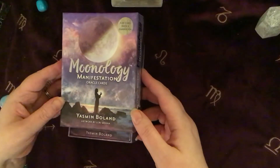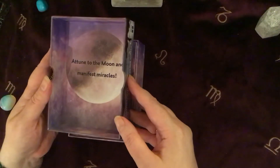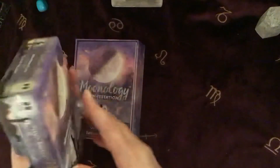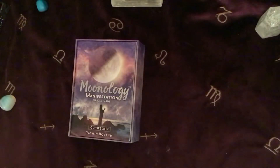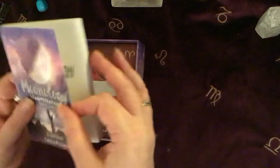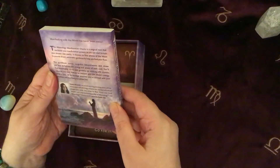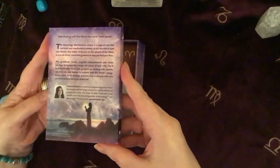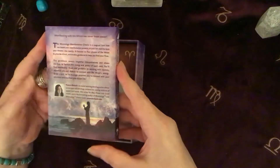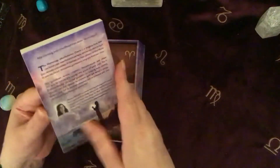So this is the box — Moonology — and the little message in here is 'Attune to the Moon and Manifest Miracles.' So that's a lovely message. We've got the usual little guidebook here. I won't read everything that's there; I'll pop it there so if you want to do a freeze frame and read it through you can. But it's basically saying manifesting with the Moon has never been easier.